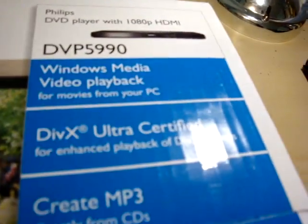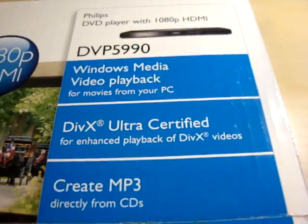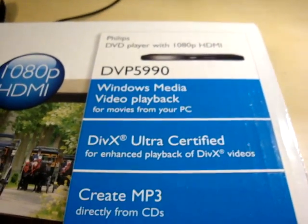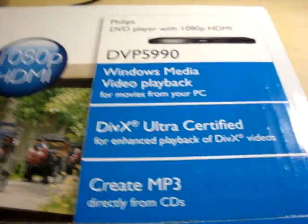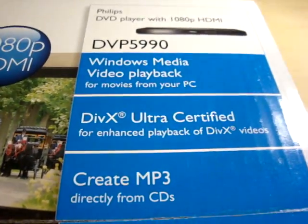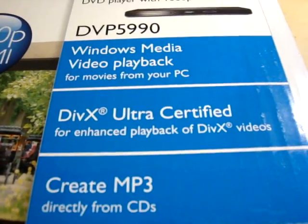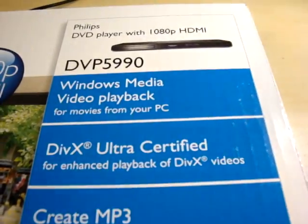Also, this is DivX certified. I download a lot of TV shows and burn them to DVD as data files — I have like 6 or 7 700-meg files on a DVD. They won't play in a standard DVD player unless it's DivX certified like this one. I have hundreds of DVDs stacked up that I can't really watch anywhere but my computer. I can connect my laptop through VGA to my LCD TV, but I have to move around every time.